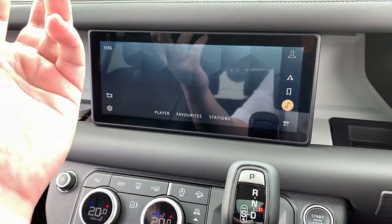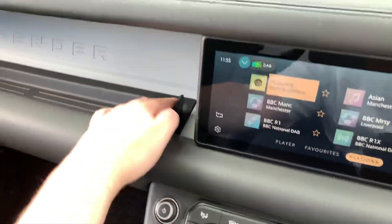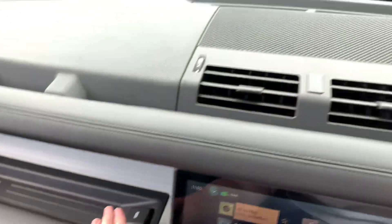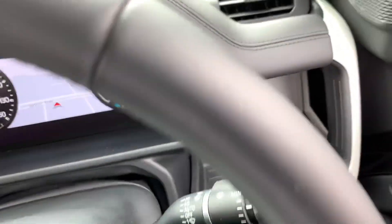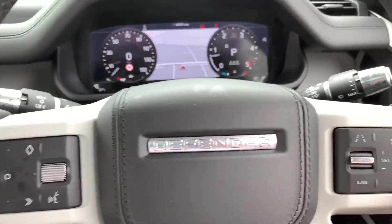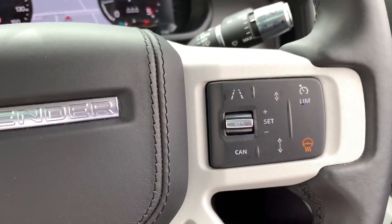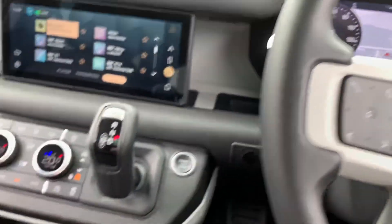Full digital radio as you'd expect. The sound system in this car is really actually very good. Nice USB port down there as well, and various storage bins in this car. Touch buttons rather than physical ones — heated steering wheel, which is really quite nice. This is all for the lane assist features and cruise control and so on.